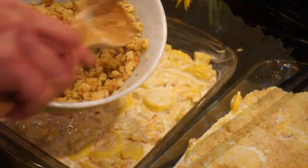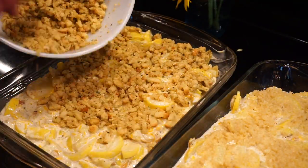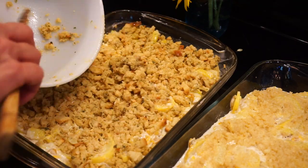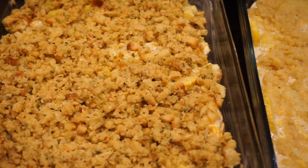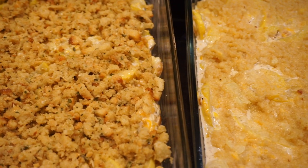Then I just spread that almond flour topping around on top of my casserole. This is so yummy, y'all — it really is good. For my parents' version, I basically just took a box of stovetop stuffing, added a little hot water to it, put the lid on just to rehydrate it, then put that on top. That's more of a traditional squash casserole topping.